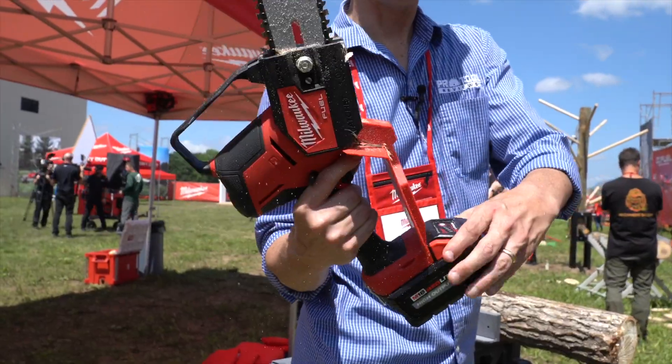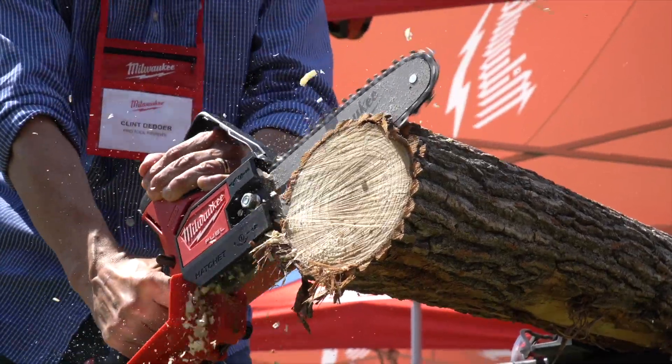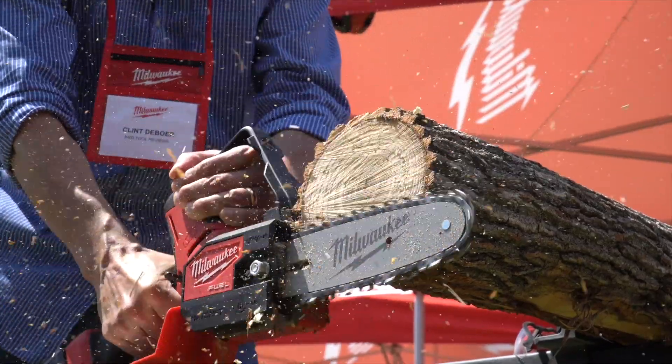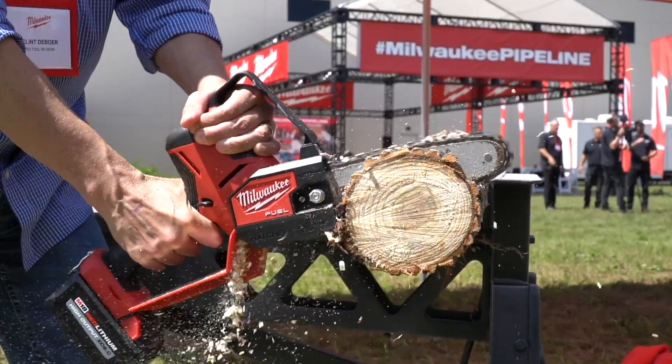There is a lot to like about this M18 Fuel Hatchet. The onboard wrench scores big points for sure — you don't have to pull that out of a bag. Compared to the Milwaukee M12 Hatchet, this larger model cuts more confidently and with greater capacity. If you're an arborist, this tool really fits nicely into an emerging market for battery-powered outdoor power tool solutions.